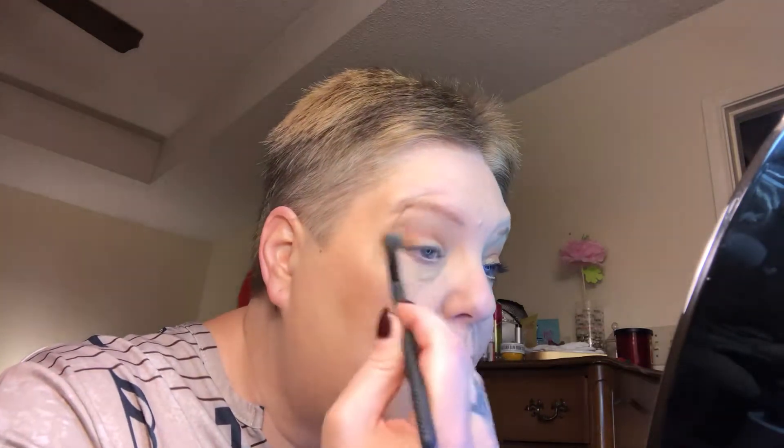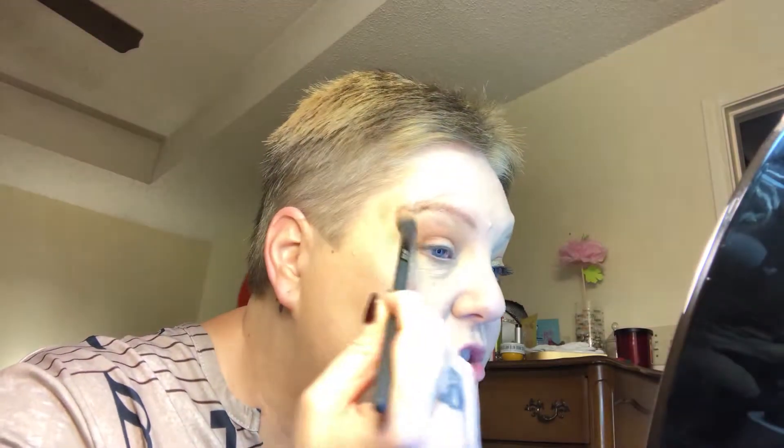I always keep an extra blending brush here where I can just go over it and blend in case I get it a little too abrupt. Then what we're going to do is go back to our crease brush, dab just a little bit of Midwest, and go right back over the top of that so we don't lose that color we had above it. It kind of just pulls them together and gets rid of that rough edge where you can see where they're meeting. So it's just like painting — where you don't want rough edges, you take care of them and just blend them together.